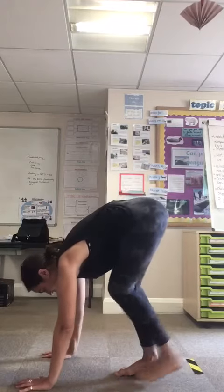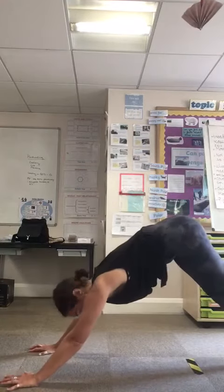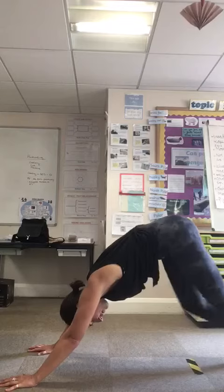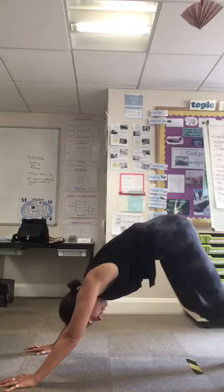On your next inhale, we're going to step back into a downward facing dog. You can maybe pedal your feet out here a few times — walking your dog around the room maybe.